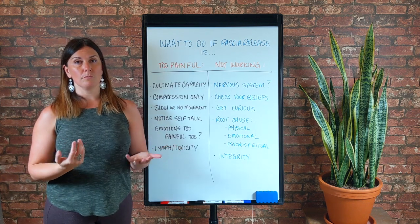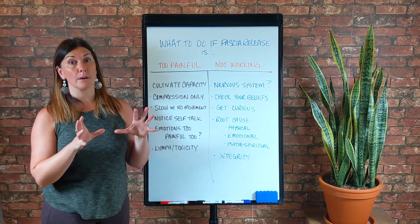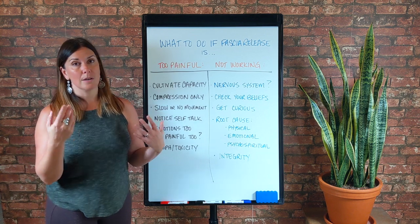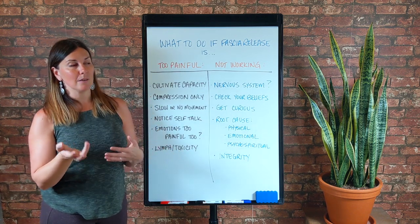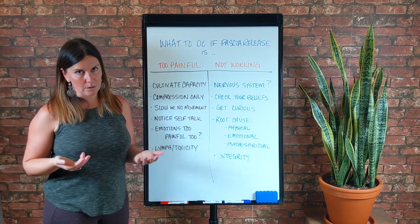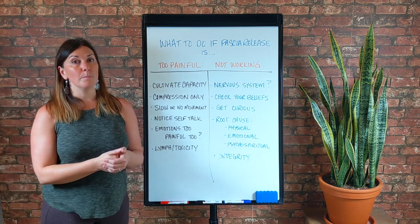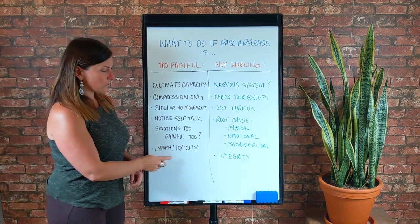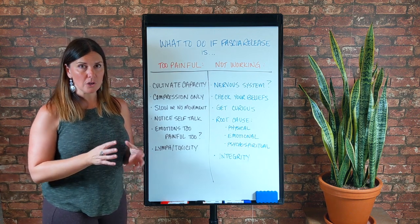Another way to rule this in or out: how many of your household products are organic or non-toxic? I'm talking everything from dish soap to hand soap, shampoo, laundry detergent — how much of your household is non-toxic versus toxic? If you can identify toxicity in your home and you have this really sore, tender, painful superficial fascia and lymph, chances are really high that's a toxicity issue. If you're somebody who tries to live more naturally and organically and you still have this, I would assume something more environmental.